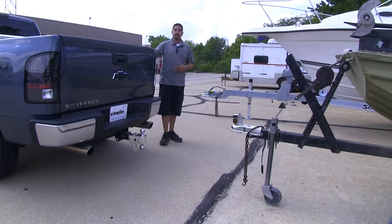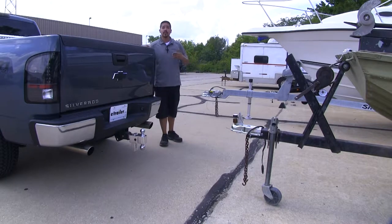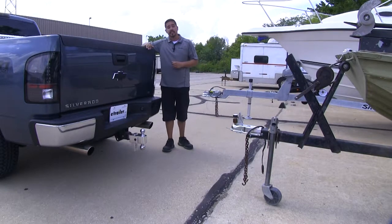If you tow multiple different trailers, chances are they're going to have a different coupler size or a different tongue height, so we're going to have to switch out our ball mount. That can become a hassle, especially if we tow many different trailers in any given day. Our Fastway ball mount takes care of that because we can switch our height since it's adjustable, and it also gives us two different ball sizes.